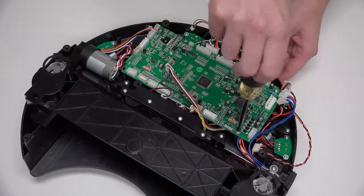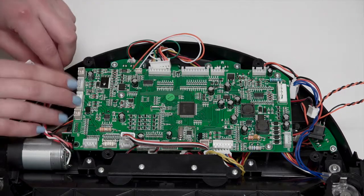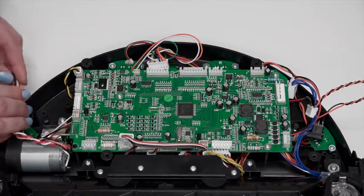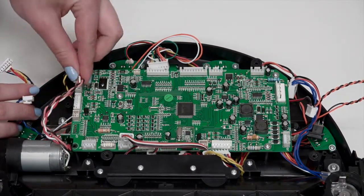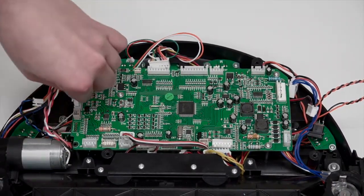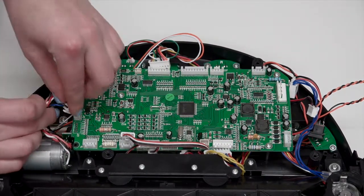Now reconnect all the circuit plugs correctly. The order of plugs on the left side of the mainboard, from top to bottom, is: a small plug with black and yellow wires, a plug with two pairs of twisted wires, a plug with multicolored wires for Bob's left wheel, and a plug with blue and black wires.